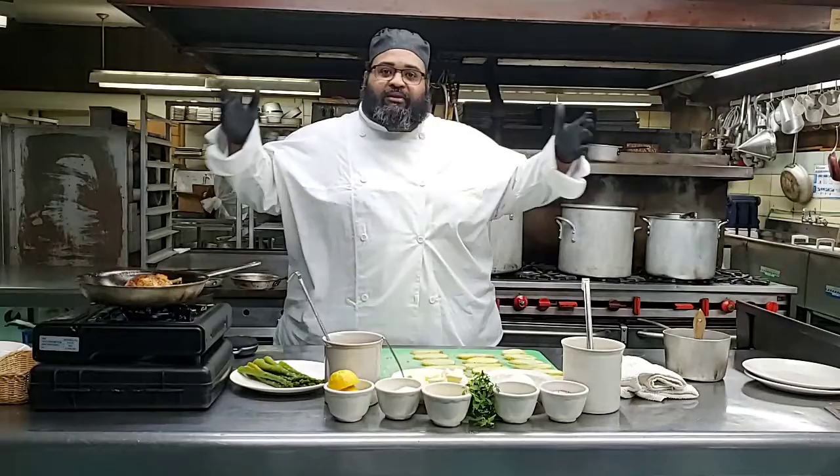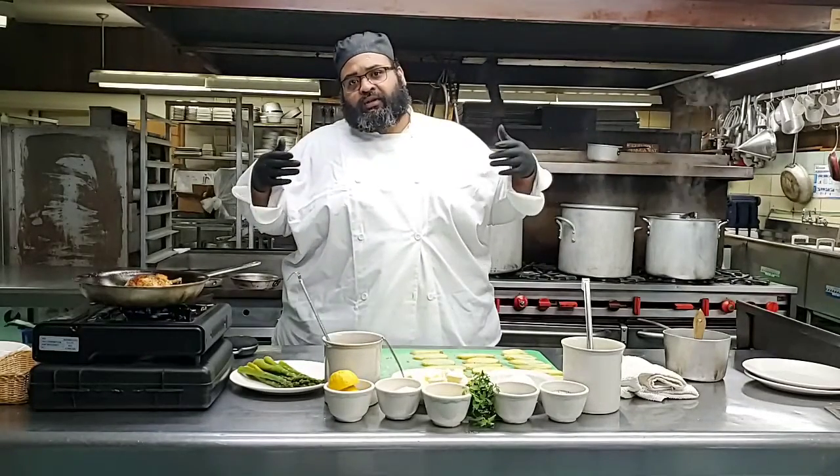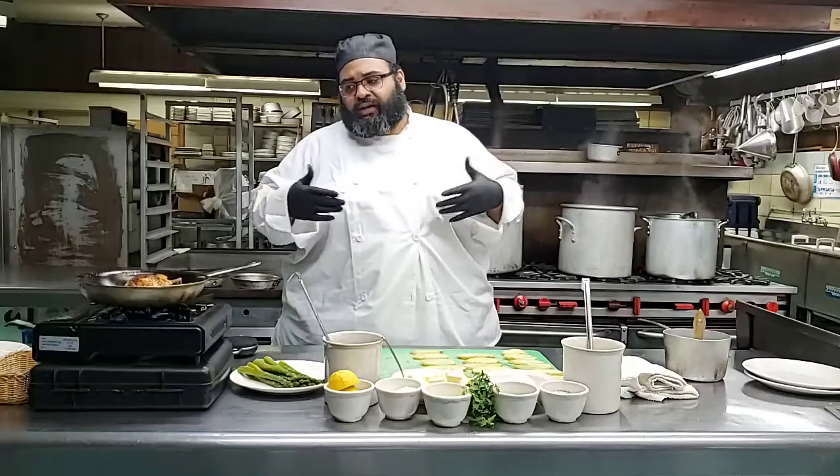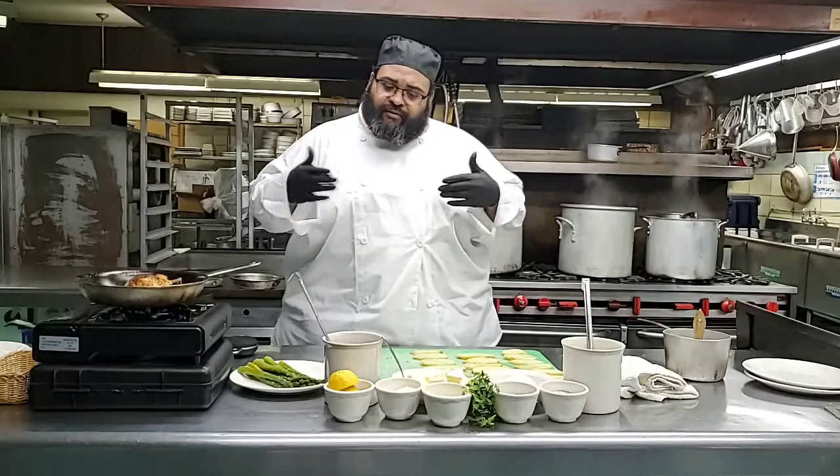Cooking for me is a melting pot - not only my background, but other cultures. And I really enjoy cooking different cultures.